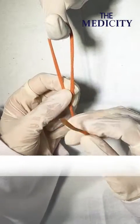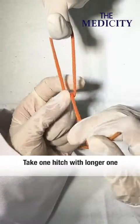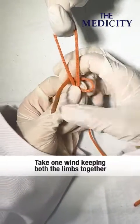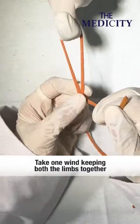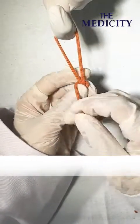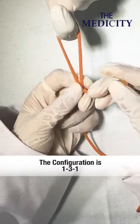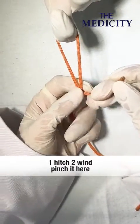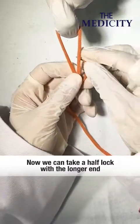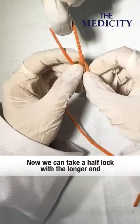Now take one hitch with the longer one, then pinch it here and take one move. Wind both the limbs together and take one more wind. The configuration is 1-3-1, so one hitch, two winds — pinch it here and one more wind. So the third wind is there.